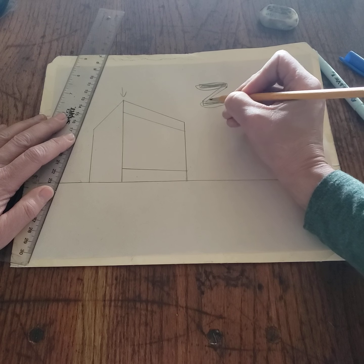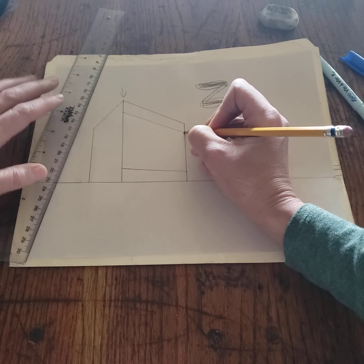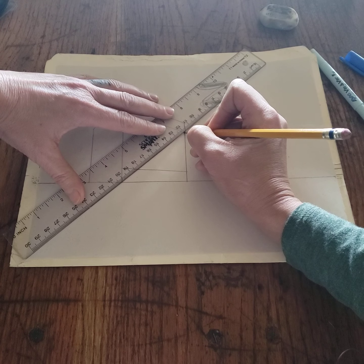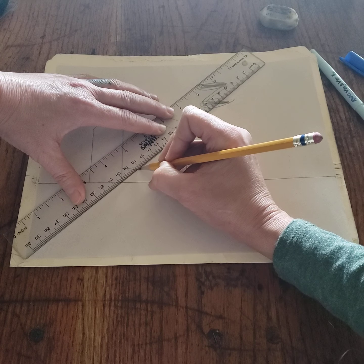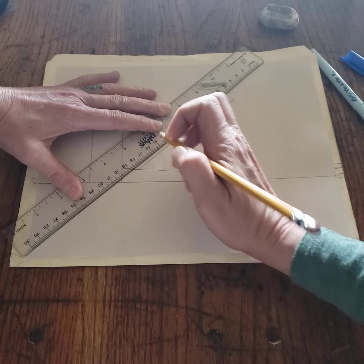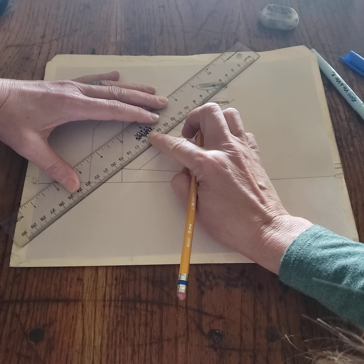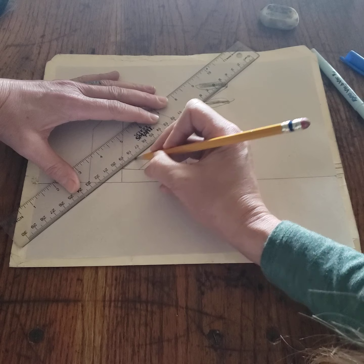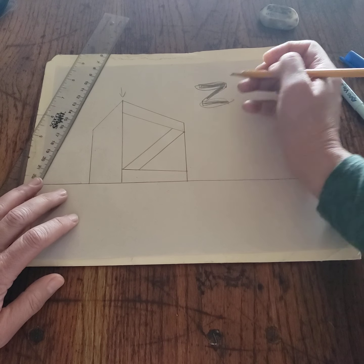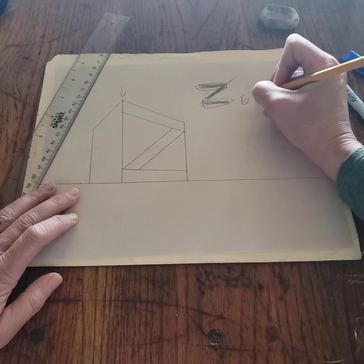I'm going to go from this corner but slightly in — maybe there. I'll leave my ruler and slide it away until it runs into this corner over here. You'll see it — there it is. That's where I'm going to draw that in. My ruler served its purpose and we need to erase.